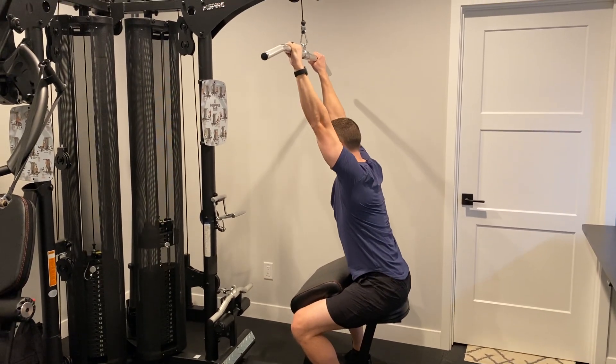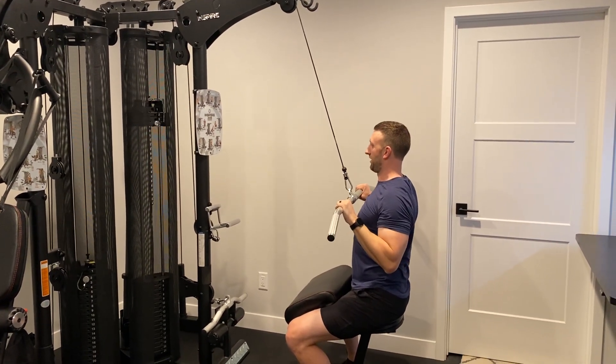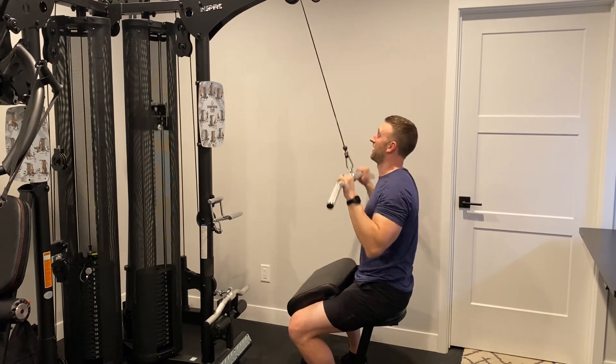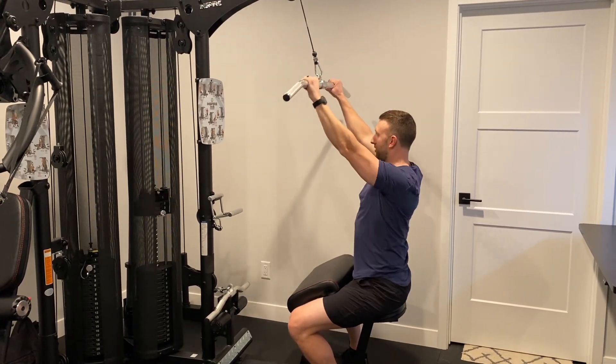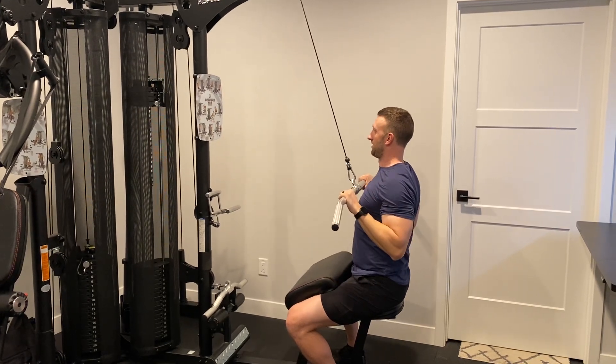Just keep your eyes straight ahead. Stretch under control, pull and squeeze your back muscles together. You're not pulling with your hands — you're pulling through your shoulder blades, retracting your shoulder blades, and then finishing the pull just like that.